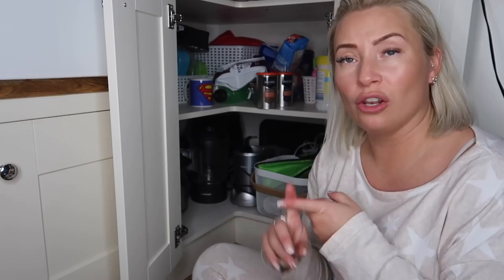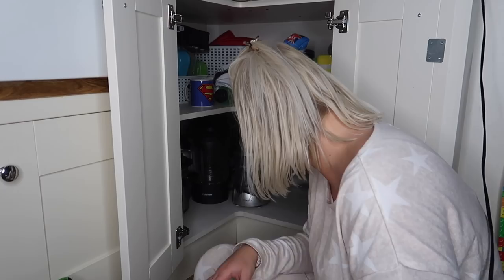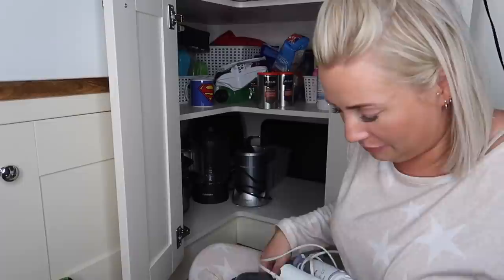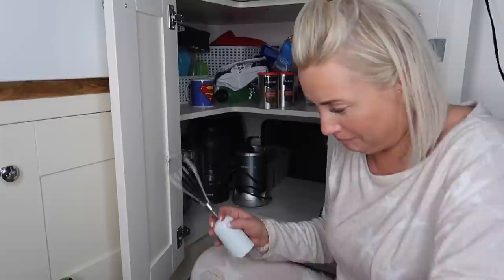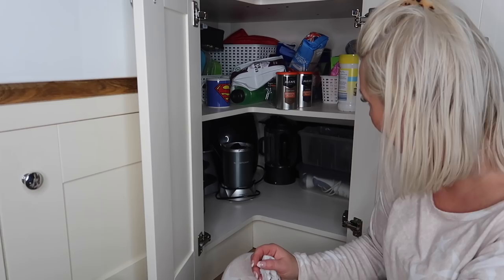I also have flasks, cups, travel mugs, and lunch boxes in here. The electric side of things is actually okay - I'm going to leave them as they are. I get my slow cooker out quite a lot so it's nice and accessible. I've taken out a big tub of bottles which I've just used for the snack cupboard, and I've put them inside a little basket for now.